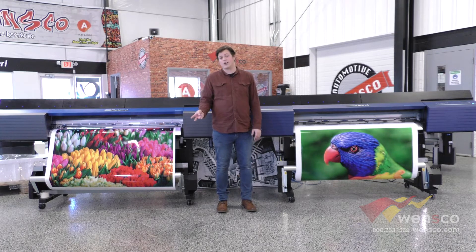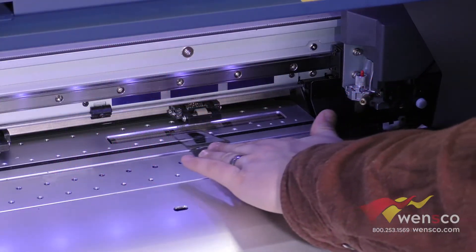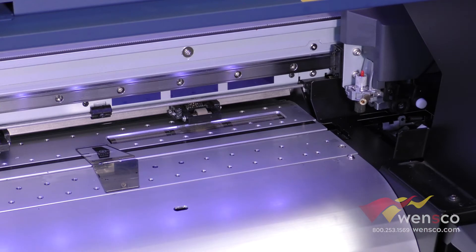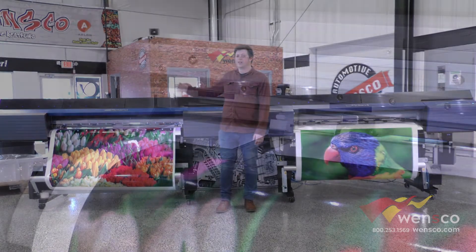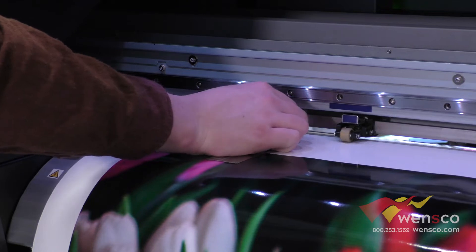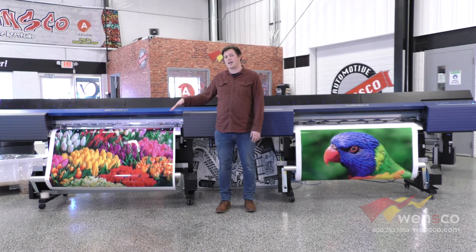The second thing we're going to look at is the media clamps and the pinch rollers. The media clamps on the Roland VG2 are already installed — you don't have to remove them and you can use sheet cut with them on. That's compared to the Roland VG, where the clamps have to be removed if you want to do a sheet cut, and they have to be removed and put back on any time you replace the media.